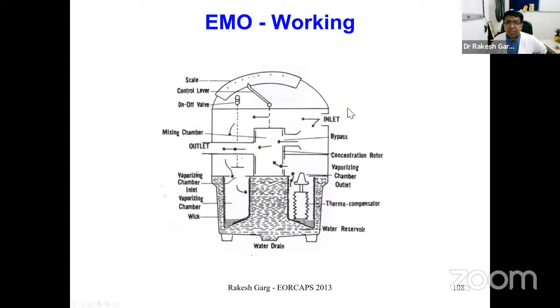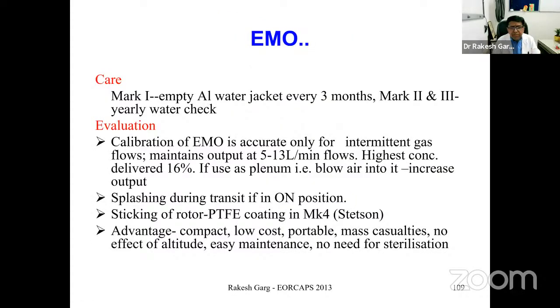When fresh gas (air) enters the EMO, it is distributed between a bypass channel and the vaporizing chamber. In the vaporizing chamber there is a thermocompensation area. The carrier gas picks up the volatile agent as set by the dial, then mixes with bypass air and exits through the outlet. This is how the vaporized anesthetic agent is controlled and delivered.